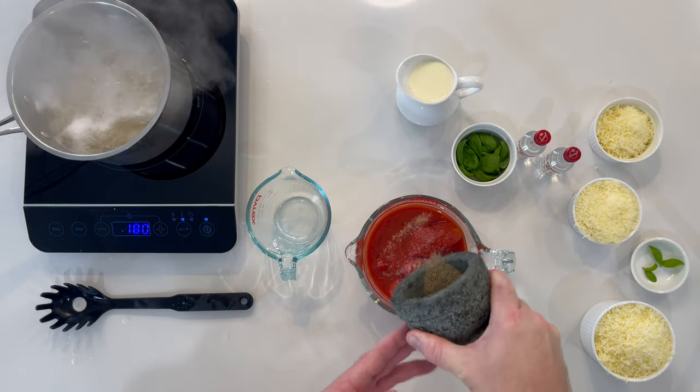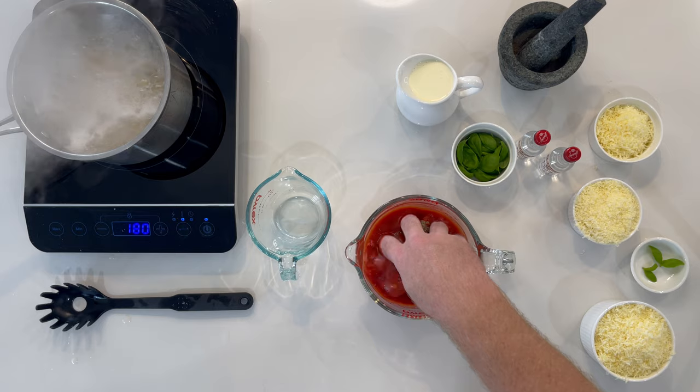Two tins of whole peeled tomatoes — add your salt, pepper, and crush.